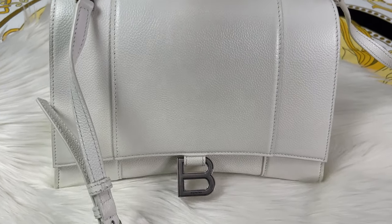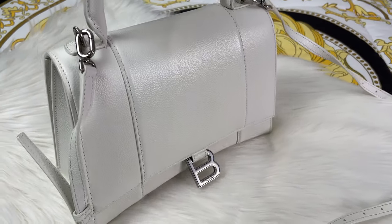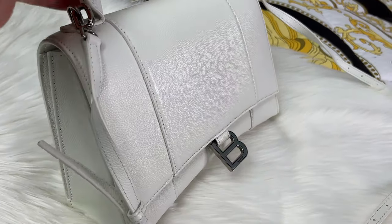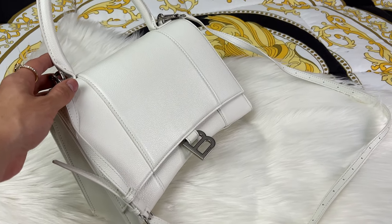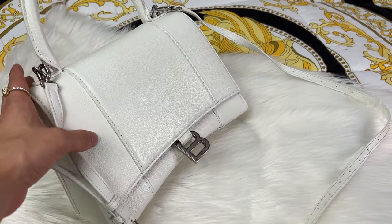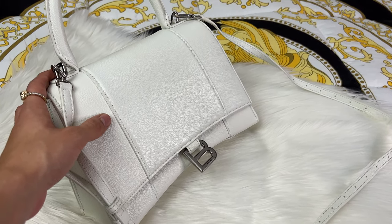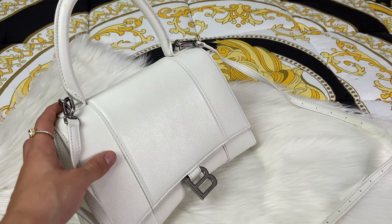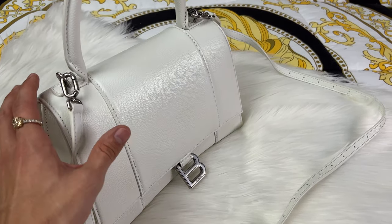I have never once cleaned this bag and you'd think it would probably have a yellow tint by now, but it honestly really doesn't — especially in good lighting it looks great. I was so scared to own a white bag, but after having this one it's 10 times easier to use than I expected. I'm not worried about it getting dirty.